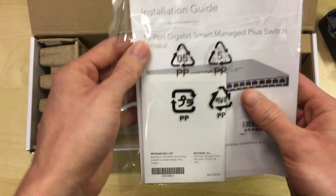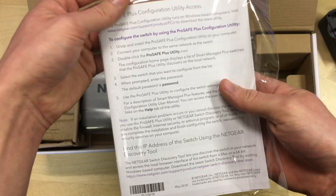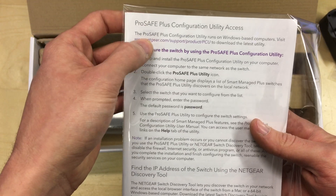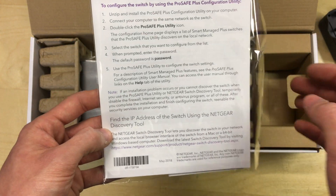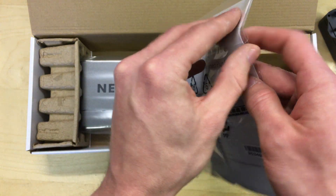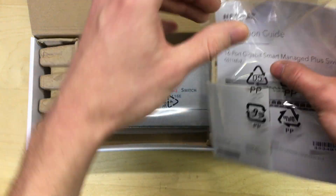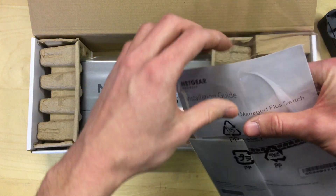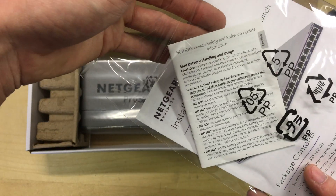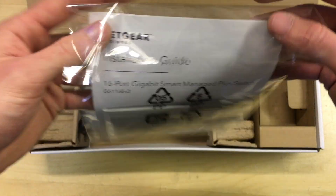In here you've got a user's manual and configuration utility access information, which tells you where you can get the utility from to manage the device. The default password is 'password', which is quite straightforward — same for most things. I would advise you to change that. There's also a safe battery handling and usage leaflet, which I'm not sure why that's included, but okay.